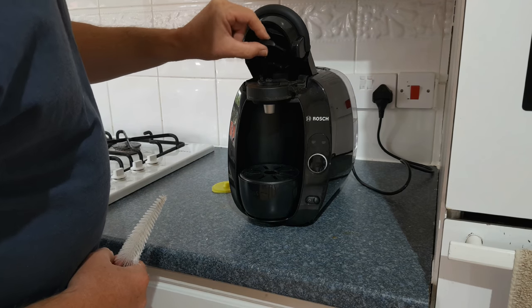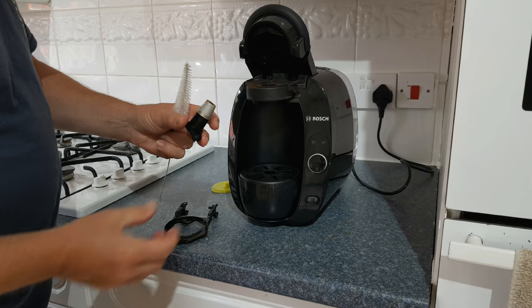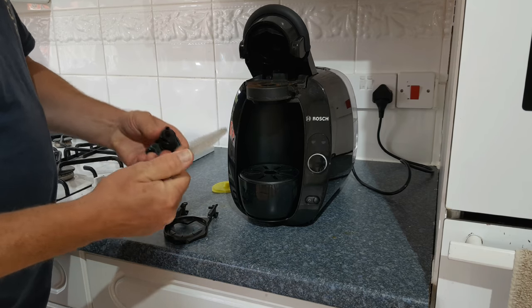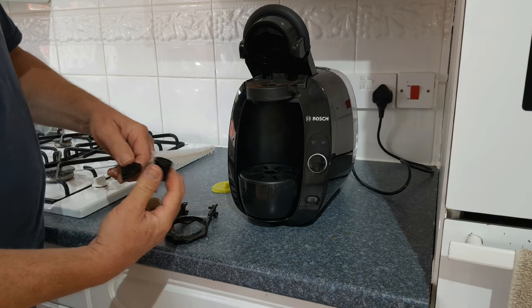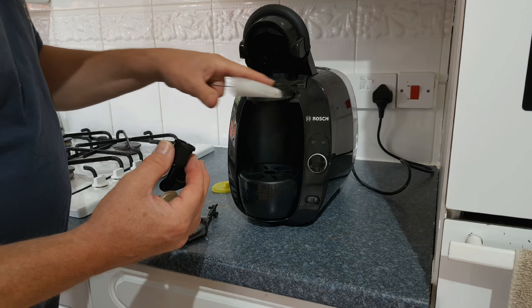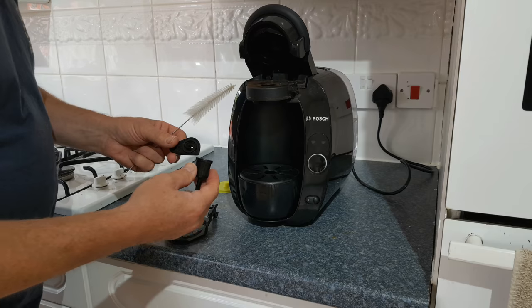Before you descale your coffee machine, I would suggest taking out the nozzle and either putting it in the dishwasher for a good clean, or taking it apart and giving it a wash in warm soapy water. Use a small bottle brush, give the pad at the top a wash and a clean with a damp cloth, and then put it all back together.